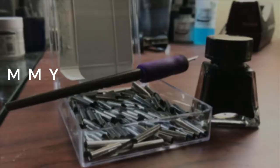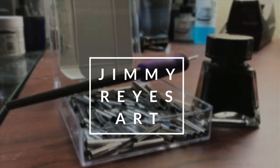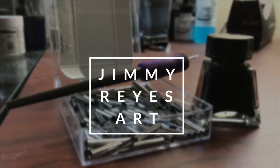Today I'm going to show my inking process for eyelashes using my Raphael 8404 brush. My name is Jimmy Reyes and I'm a professional comic book inker. Welcome to my channel where I share tips, techniques, and an inside look at my inking process.